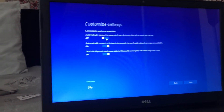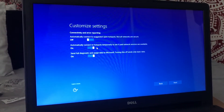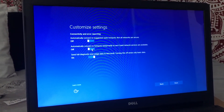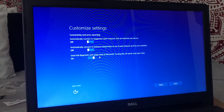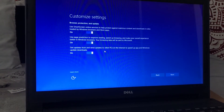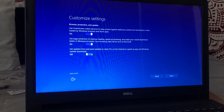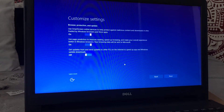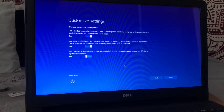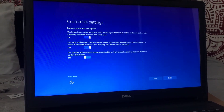On the next part of the customize settings, I'm going to click this one off, which is automatically connect to suggested open hotspots. You don't want to connect to any open hotspots that leave room for hacking. You don't want to temporarily connect either. Moving on to this part — it's browse protection and update. We're going to go ahead and turn this one off. We don't want to get updates from and send updates to other PCs that are on the internet that we are connected to. So let's go ahead and get to the next step from here.